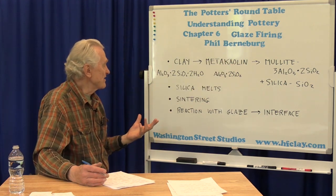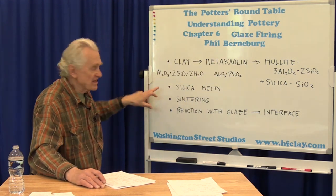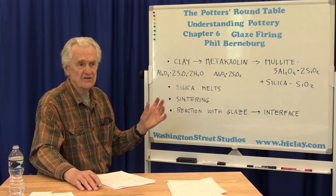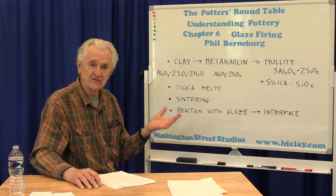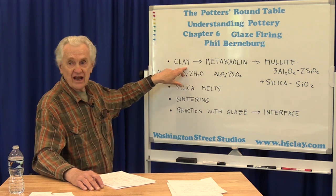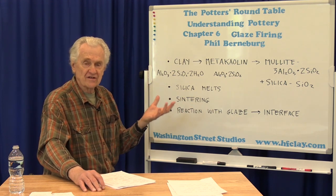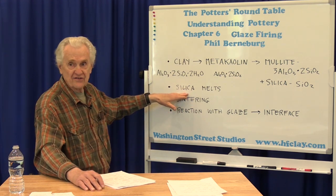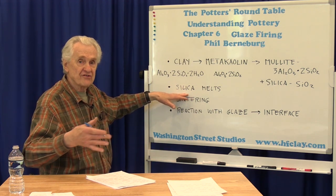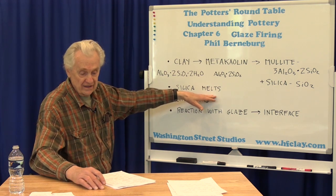Another thing that's happening — starting a little later in the sequence — is that if there's any silica present in the clay, and there always is, whether as an intentional addition to the clay body or as an impurity, as the temperature increases, the fluxes present in the clay body start to cause the silica to melt. Silica won't melt by itself — it melts at too high a temperature — but with the presence of fluxes like feldspars and other impurities, the silica starts to melt in the clay body.